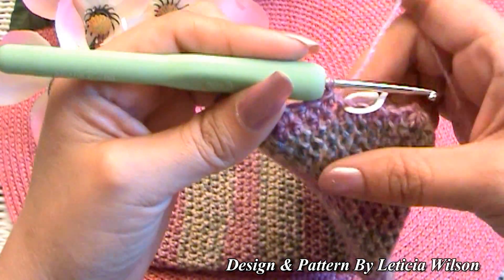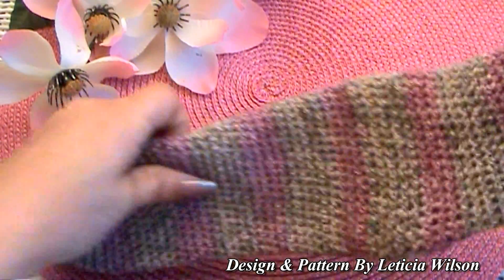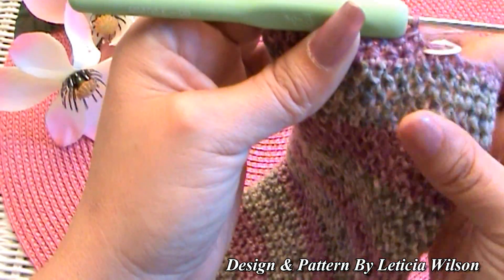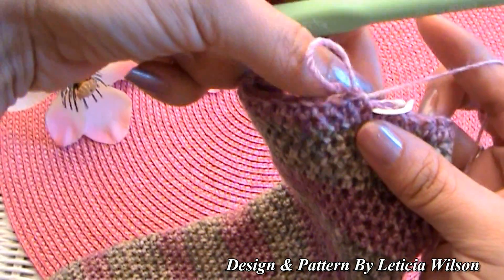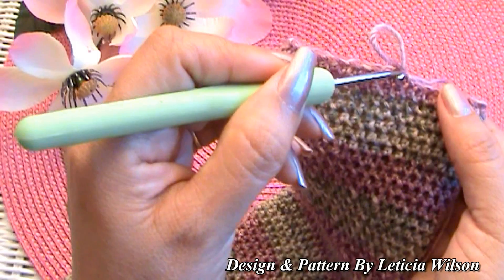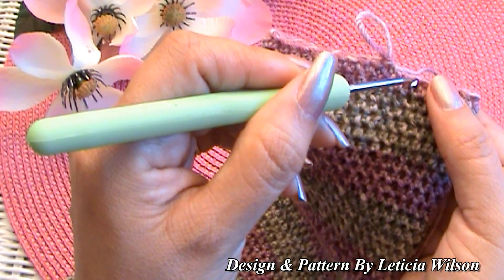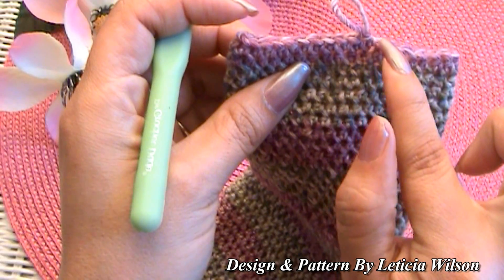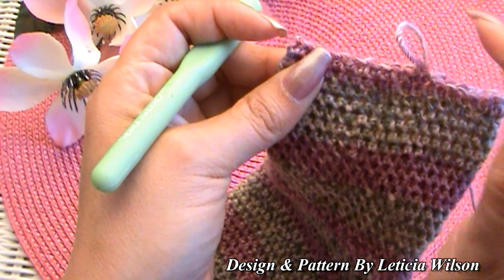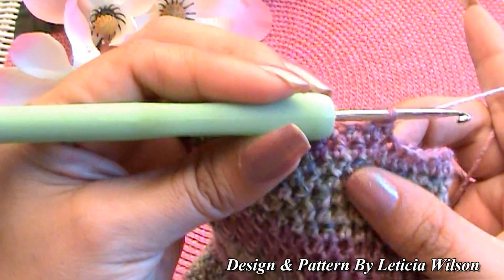I ended up making my sock 60 rows of half double crochets. I made my last half double crochet right before the marker and I'm going to take the marker out. If you want a simple finished look, make a single crochet and then a slip stitch and finish off right there — it'll be a nice smooth decline. Or you can put one single crochet around the whole thing to give it a nice finishing edge.